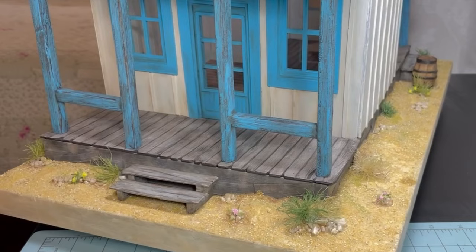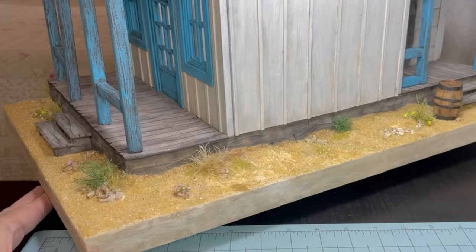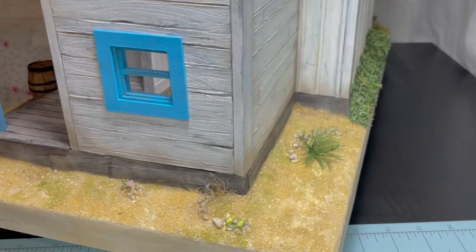I forgot to mention that after I applied the sand, I took a small spray bottle with a little bit of Mod Podge and water, and I sprayed it so that the sand wouldn't come loose every time I handled the base. Thank you so much for watching, and I'll see you soon.